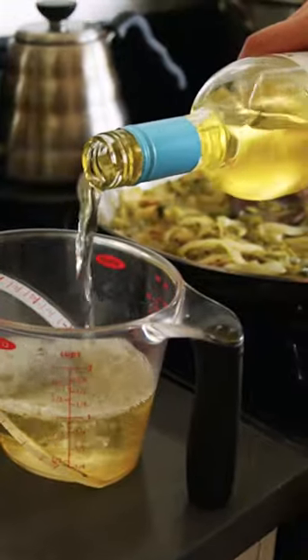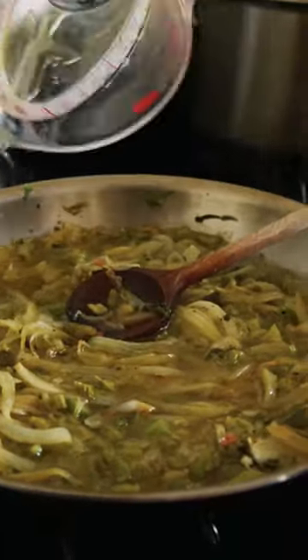I'm just gonna use this regular Sauvignon Blanc. I'm gonna take that turkey stock from yesterday — we'll need about two and a half cups.